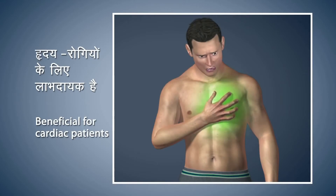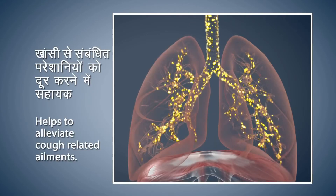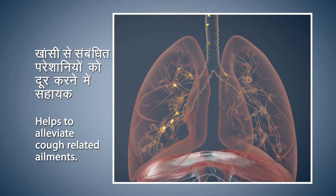This is very beneficial for cardiac patients. Nadi Shodan helps to elevate cough-related ailments. Regular practice of Nadi Shodan Pranayama increases tranquility and concentration, and also reduces stress and anxiety levels to bring you peace of mind.